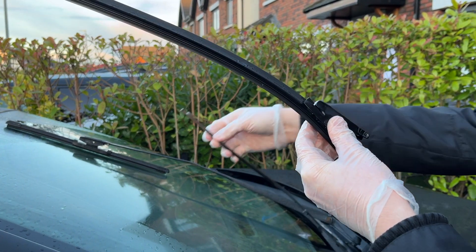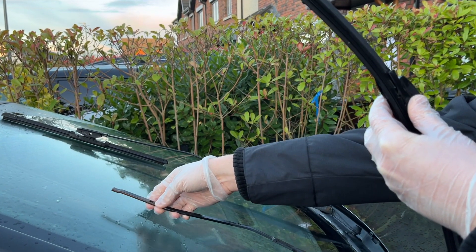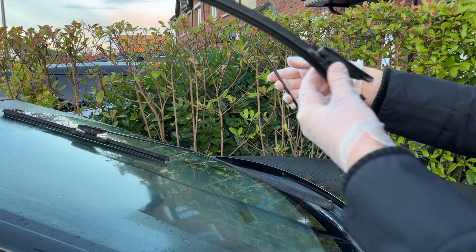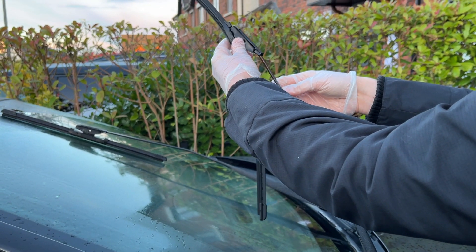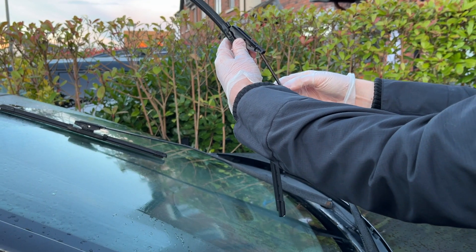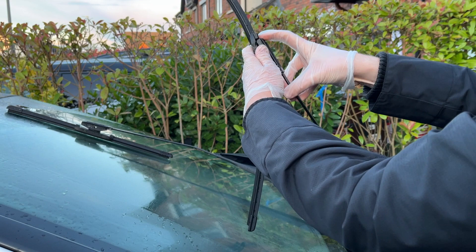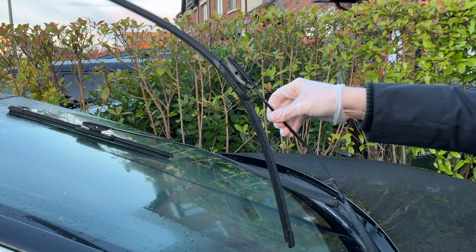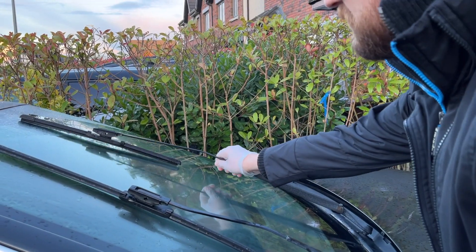Now it's spring loaded so it will return to the glass. With your third or fourth hand, go get your new wiper blade — or in my case I'm just going to refit this to show you how it's done. Place this back over; you can see the little hole here where it locates in. You might need to wiggle it a bit because of the shape. And that's it — so that one's done. Place it back down gently and we'll grab the passenger side.